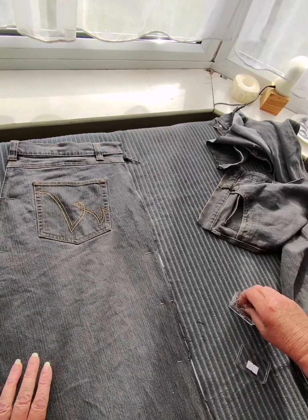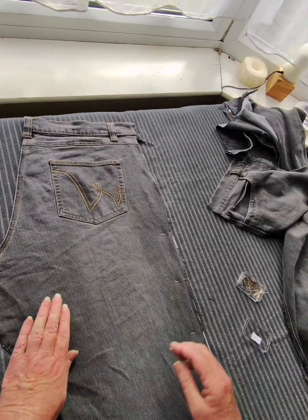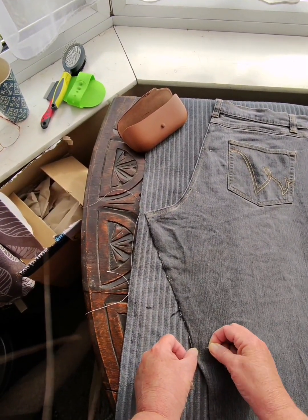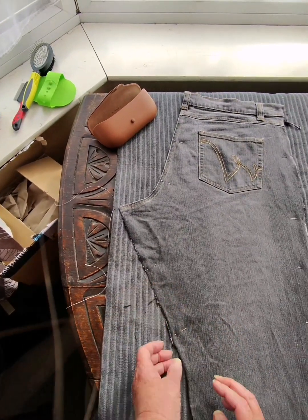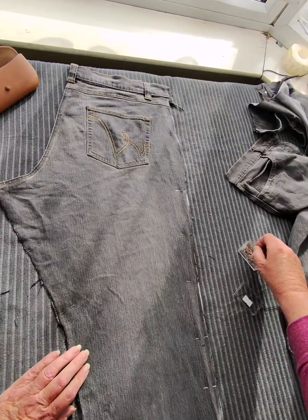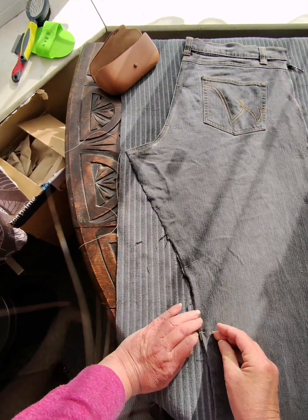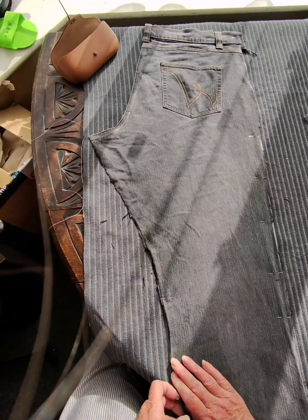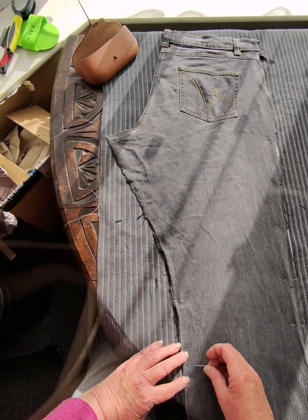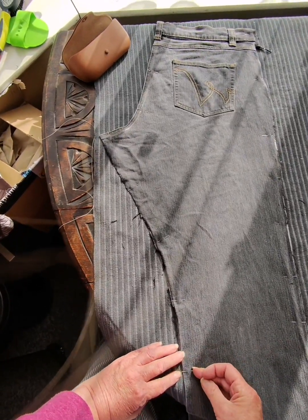Hopefully by the end of the day, if all goes well - which it probably won't - I've got this done. Anybody who's made trousers before will understand the trepidation I have with getting my stripes to match. Stripes are not the most wonderful things to sew, but I think I'm going to get away with it because the stripes are so close together.